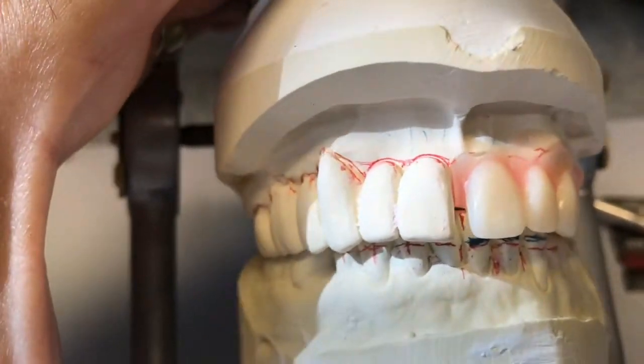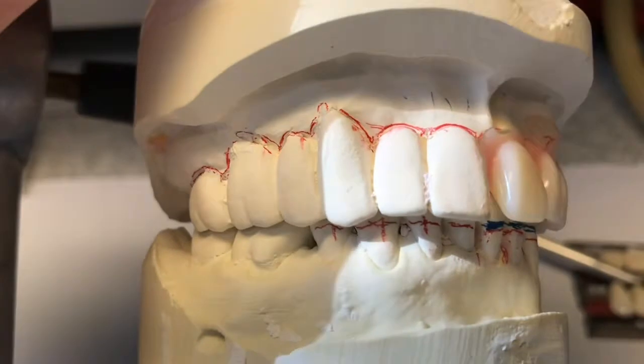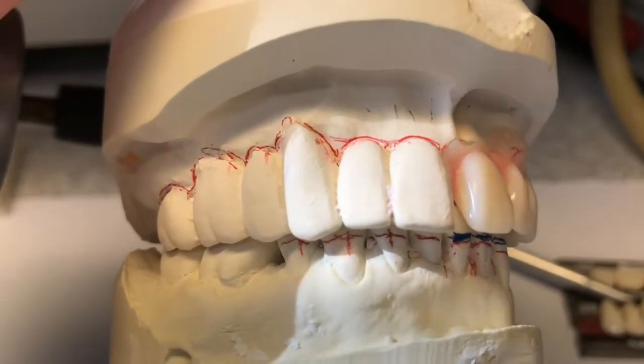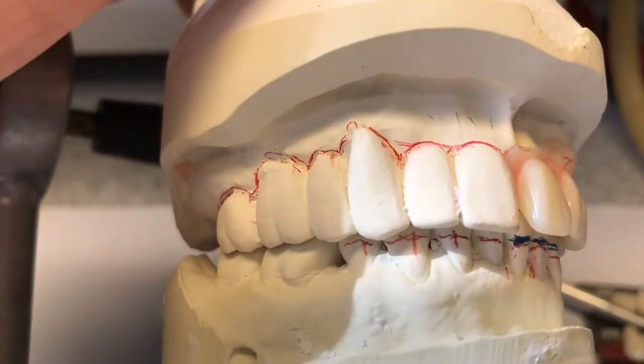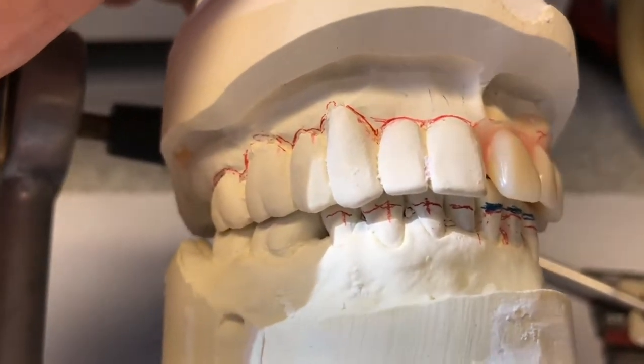Now that I've got that positioned, I'm going to grind off the teeth on the patient's right side and set those denture teeth right against the cast. There's no triad or base because there's nothing that could be tried in since the patient still has all these teeth.